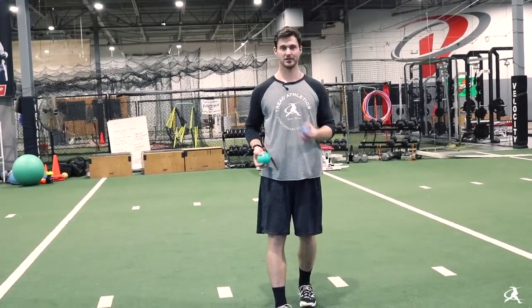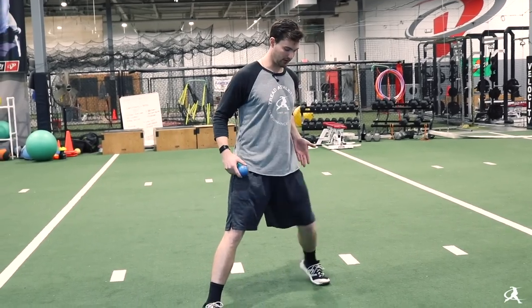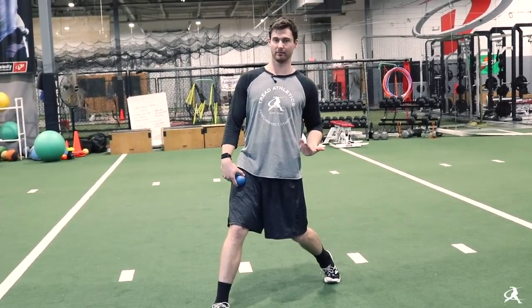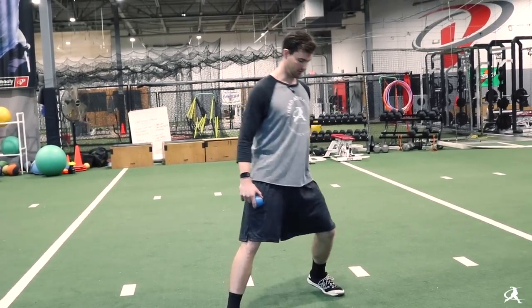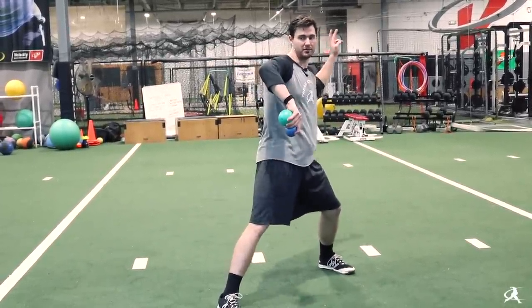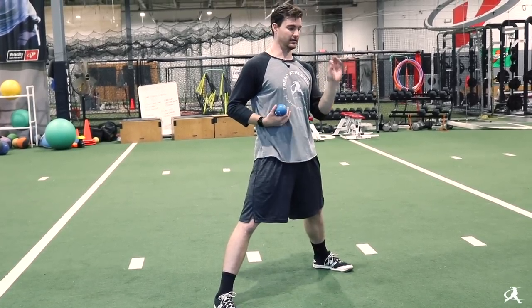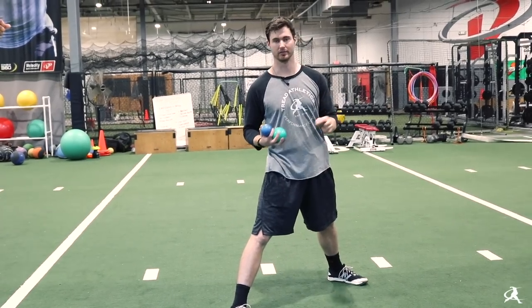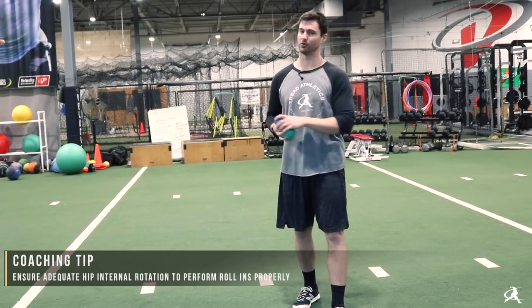The most common mistake we see with roll-ins is guys having a hard time actively keeping the back hip forward. As they lock in and get to the landing position, they simply don't have the internal rotation on the back leg to actually get that hip back and open. No matter how hard they try, they can't keep that knee on target — you'll see them land with shoulders closed but hips also closed. That's an indication of a mobility limitation causing the mechanical restriction, so that's a guy you really want to emphasize hip internal rotation work and soft tissue work around the hips.